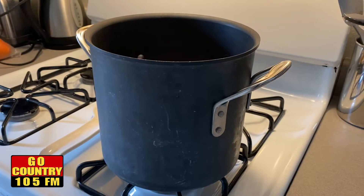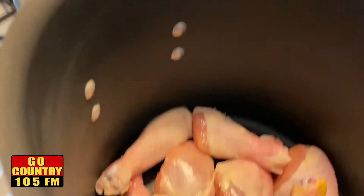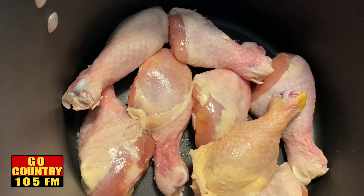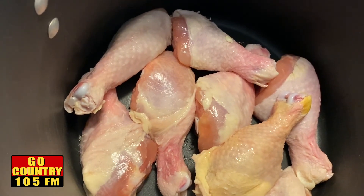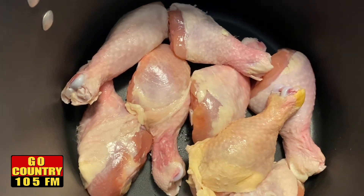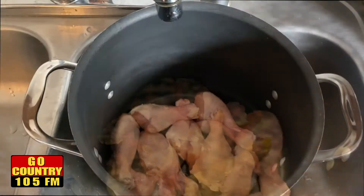For the soup, you want to use some type of giant stock pot to put everything in. First, I have some chicken in the bottom of the pot. You can use any type of chicken. Dark meat actually adds more flavor, so I tend to do that. You can use legs or thighs, a whole cut-up eight-piece chicken, or white meat — whatever you want, but dark meat is really what adds more flavor to the soup.